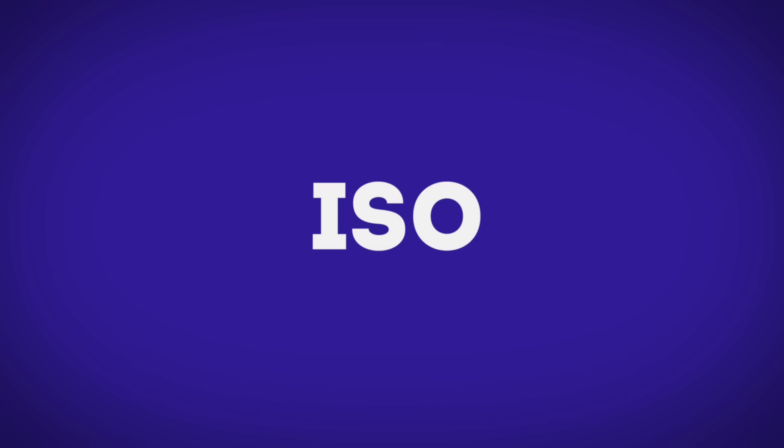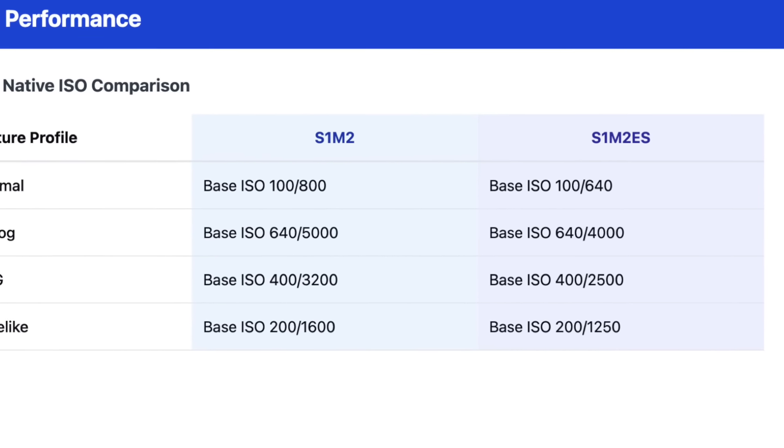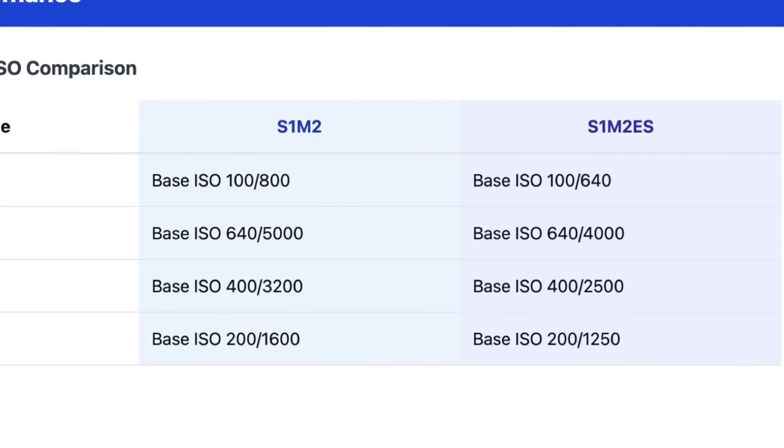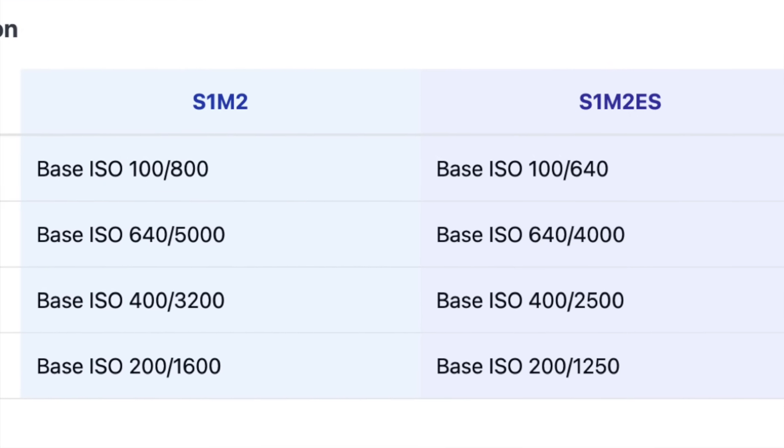For ISO performance, both cameras have a base ISO of 100 and both have dual-gain sensors. The dual gain kicks in at ISO 800 for the S1 Mark II and at ISO 640 for the S1 Mark IIe. That means you'll get cleaner pictures at 640 on the IIe, as it reduces noise when you start dialing up your ISO.